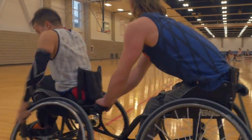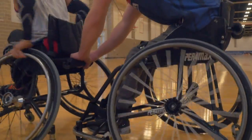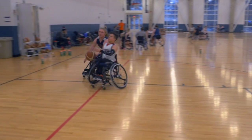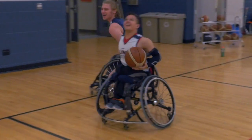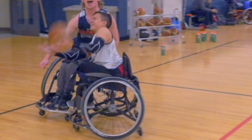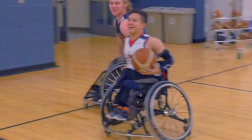When you watch wheelchair basketball, you'll see that the athletes play in very specialized chairs. Their chair setup is based a lot on the functional muscle that they have to use. Players who don't have as much functional muscle are going to generally sit lower to the ground. They're going to have their seat angled so their bottom is lower than their knees to help them passively stabilize themselves in their chair.